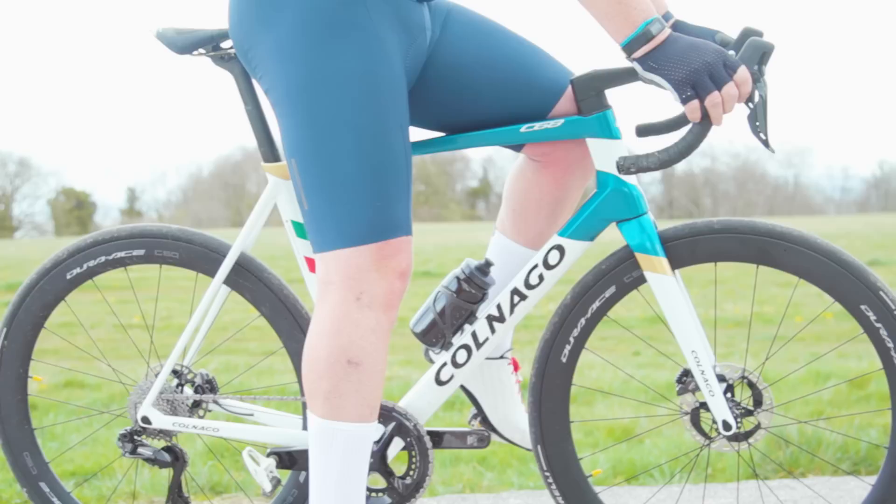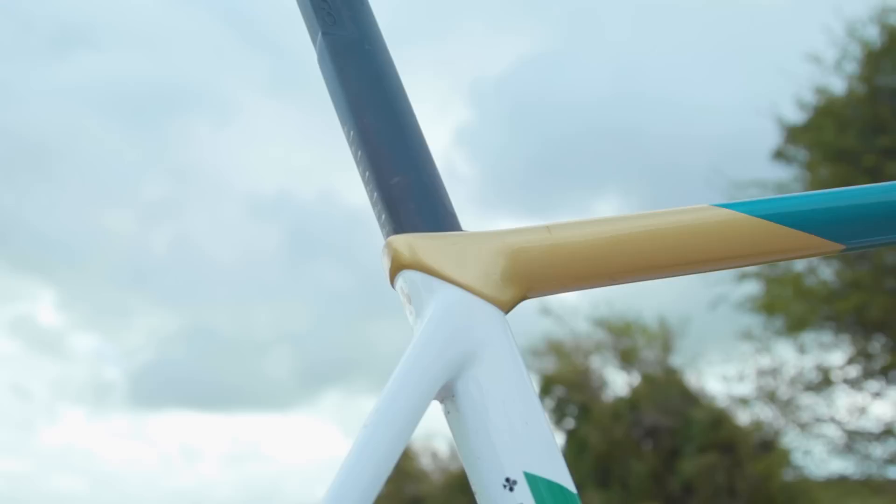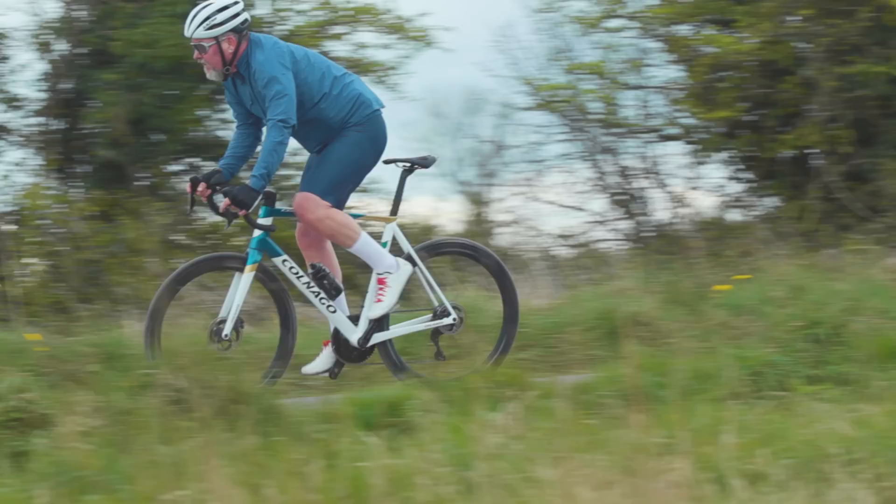Before I go into more detail on the bike, I'll give you the headlines you need to know. The frame is available in full carbon, or all carbon with custom 3D printed titanium lugs. There will be road disc, gravel and all road versions — and yes, that means there will also be a rim brake version available on this bike. Comments section rejoice.